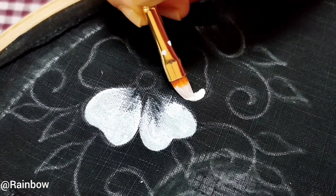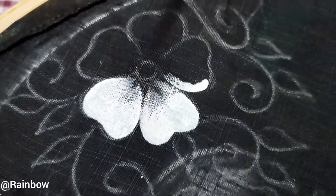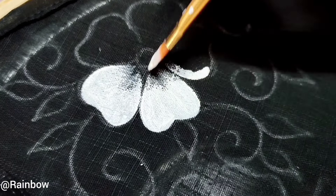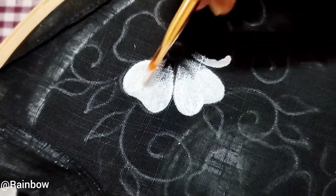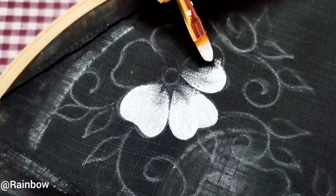Using the white acrylic color and flat brush, I have painted all the rough design. Slowly, you have to take a small amount of color, otherwise it will harden the cloth material.